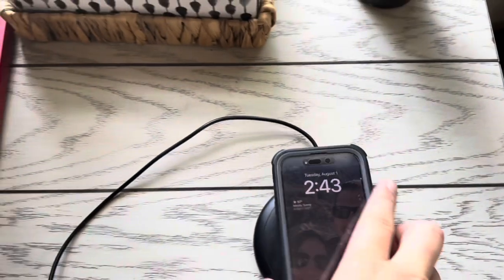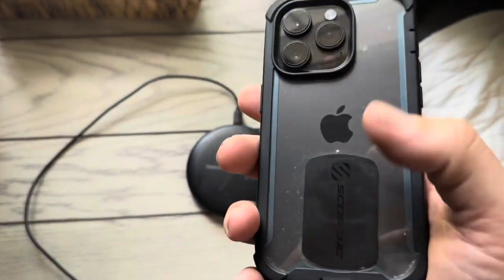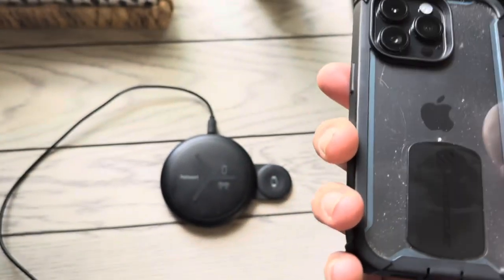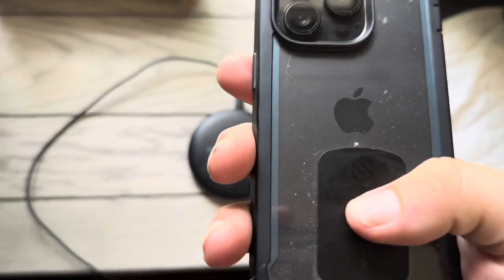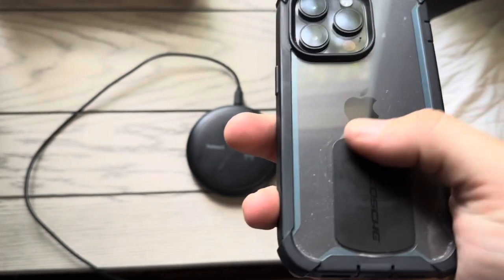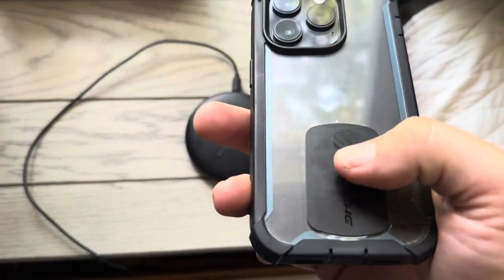One other thing about this specific one is since it only comes with a single magnet that you put onto the back of your phone, you won't be able to use this with all of your devices. So for example, if I have a phone and my wife has a phone, I would need to purchase an additional one for her because it only comes with the one magnet.